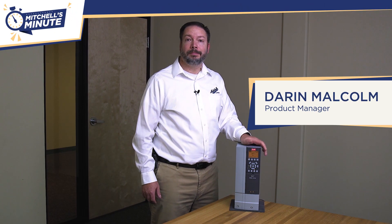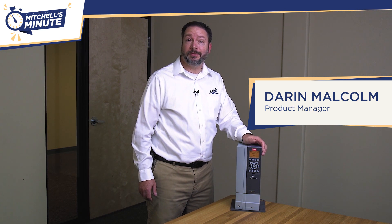Hi everyone, I'm Darren Malcolm, product manager for Mitchell Lewis and Staefer Controls.